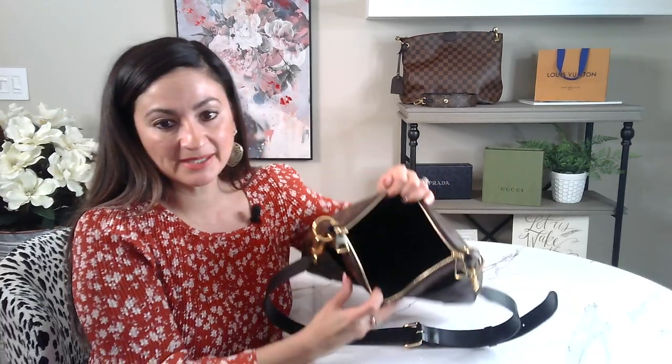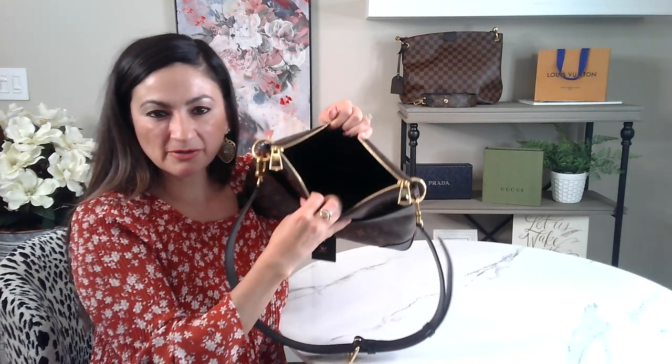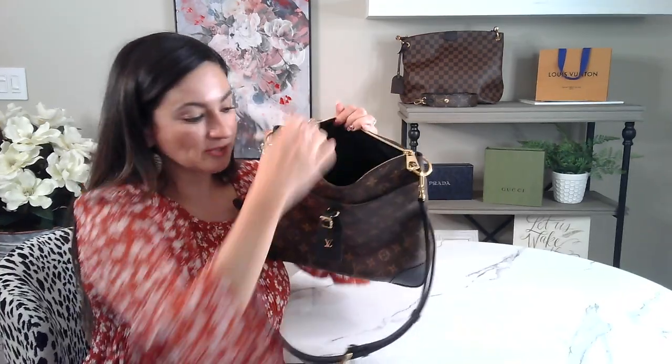The inside you can't really see because it's so dark — it's just a standard fabric material, not microfiber. There is a pocket here, just one little pocket with no zipper, and it's a really nice size.